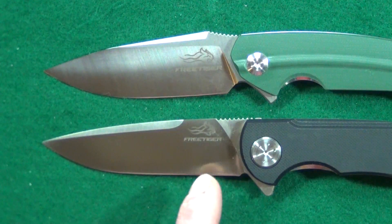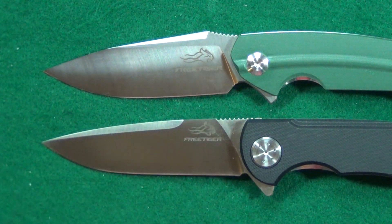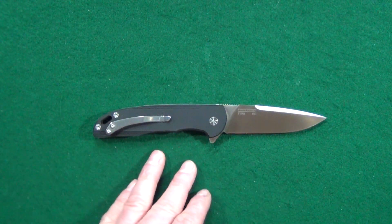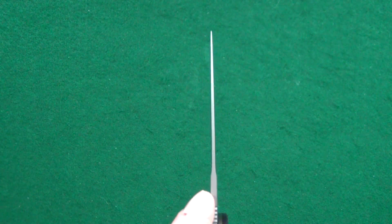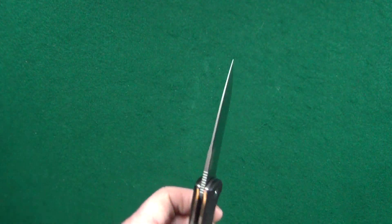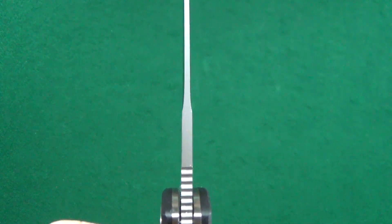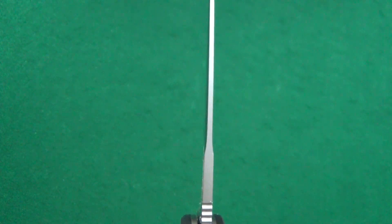If you look at the show side, the logo here is just a tiny bit smaller. I really do think this 3.55-inch blade has a good-looking, kind of traditional classic drop point shape, and it tapers down to a very fine tip. Another surprise for me was the top swedge — it's symmetrical on both sides, which is often a common problem with budget folders.